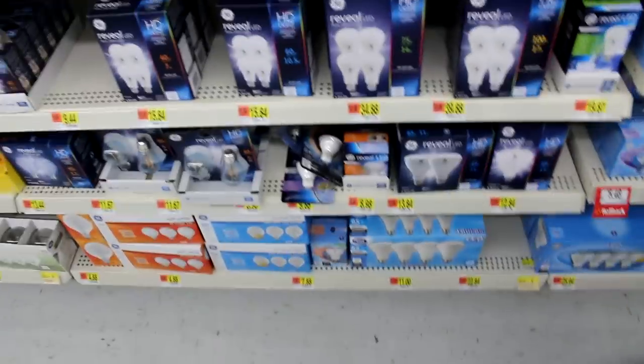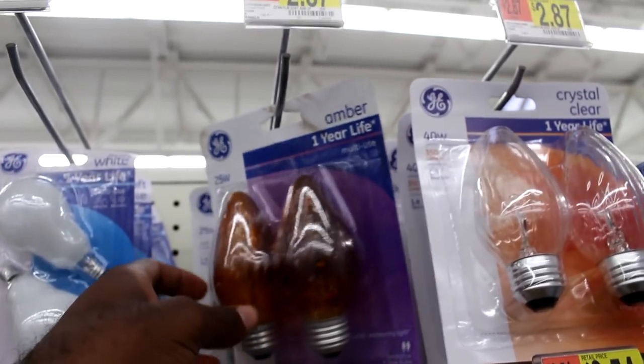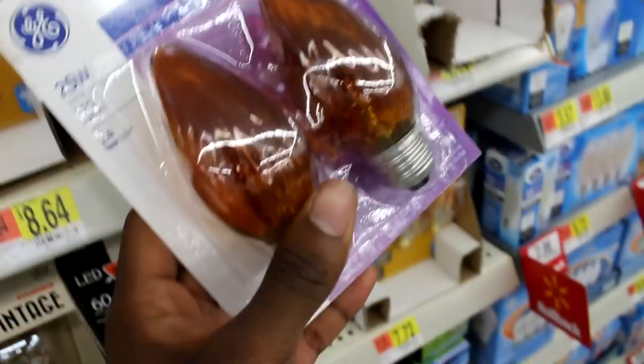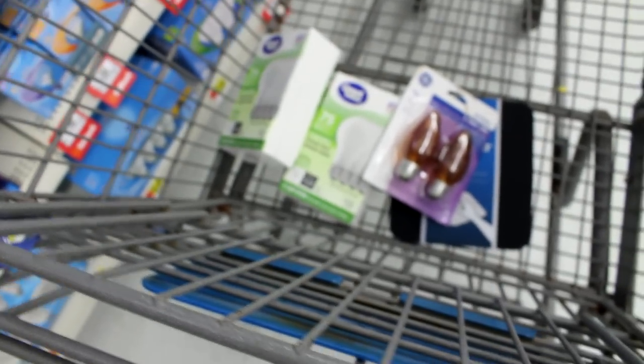I found the light bulbs. I've already gotten two sulfide LEDs — the great value ones, of course, because I'm cheap. Now I'm looking for colored ones. The ones that catch my eye are these amber ones right here. I've never tried amber ones before, but they're cheap and they seem like they would give off a nice warm orangish glow. So I think I'm going to pick these up. That's about 10 light bulbs — I wanted 15 but I think 10 will be fine.